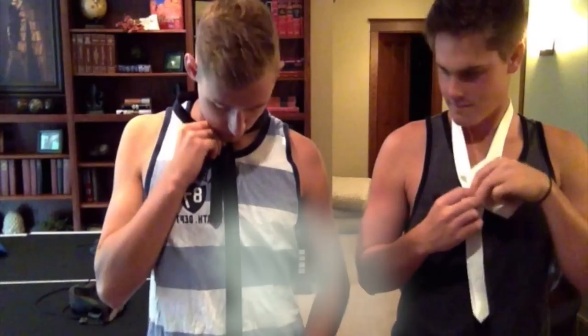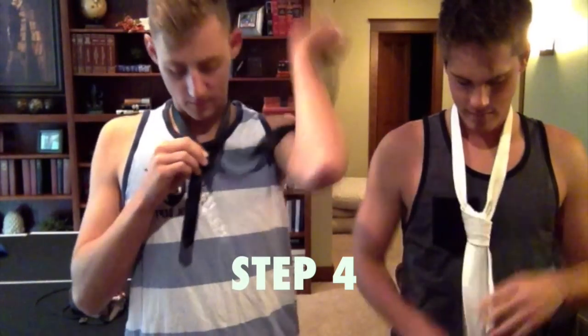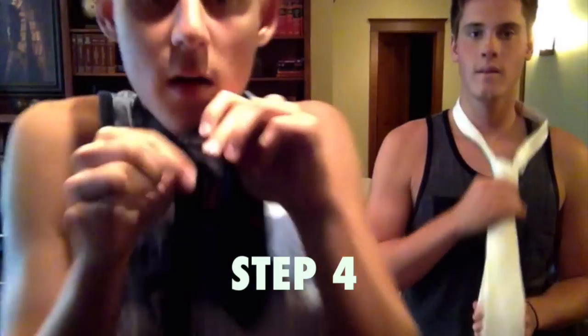Alright. Got it like this. Oh, that's backwards. Better. Alright. So now you're gonna match this up, pull it up to your neck here, make sure it's long enough. And then we're gonna put the rest of it right through the front, right there.